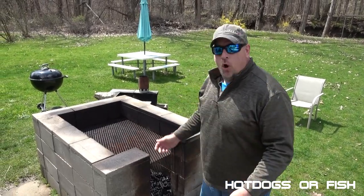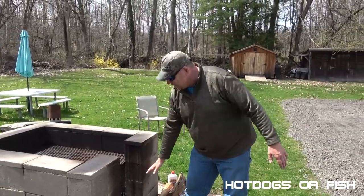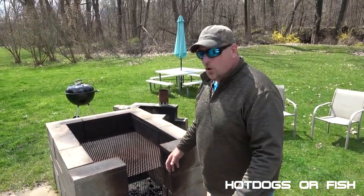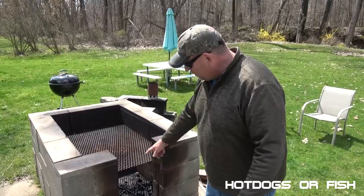This is what we're going to be cooking on today — a homemade pit smoker that Brian and I made. I like to cook over open wood and charcoal, and this is cheap, easy, and fun to do. There are 44 cinder blocks stacked up in an almost complete circle, left open to tend the fire. We've got a piece of expanded metal in there, about two feet off the coals. We're going to be cooking low and slow, and I've got wood covers for the ends.